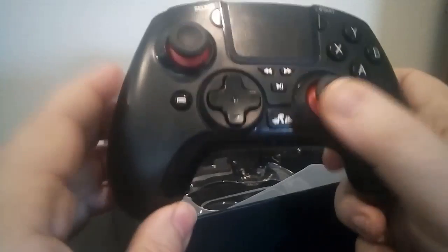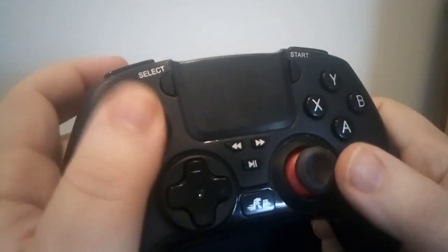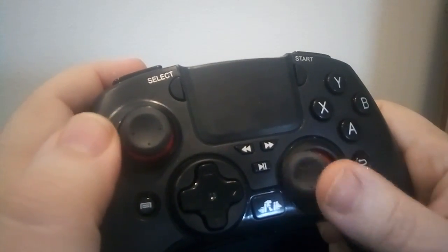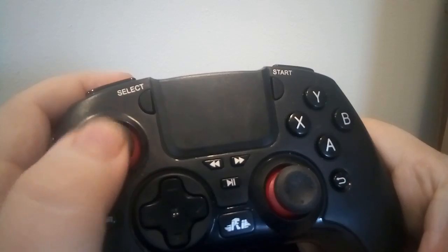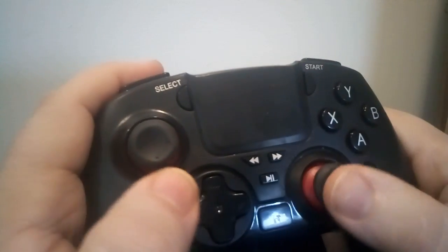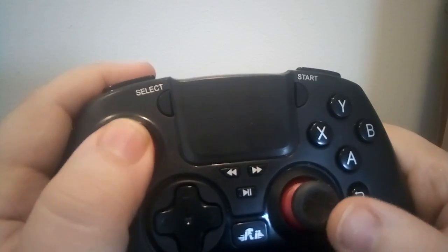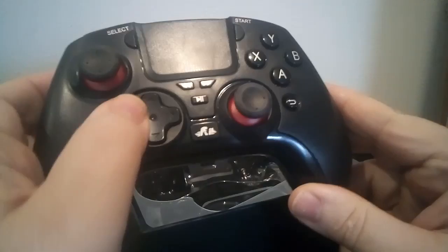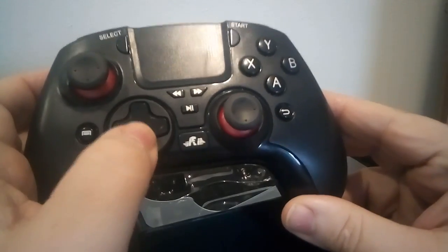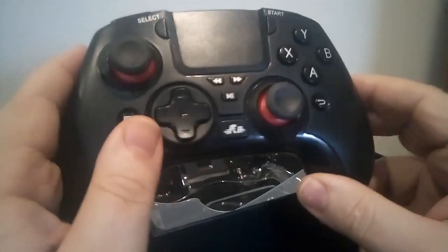And of course, the controller itself, which as I said is set up with the offset analog sticks like an Xbox controller. The sticks are responsive — I've actually played with this. I like the little nubs on the analog sticks; some people like that, some don't. I like it because it gives me a real short grip, especially in racing games. The D-pad is pretty much as good as any D-pad on any third-party controller you're going to find.